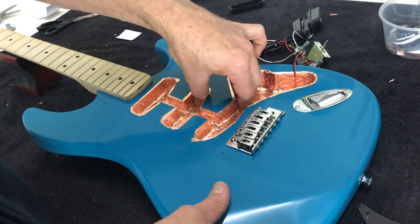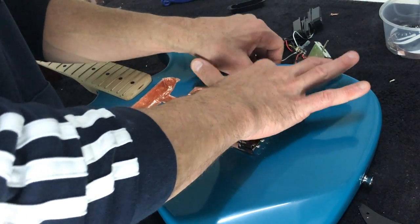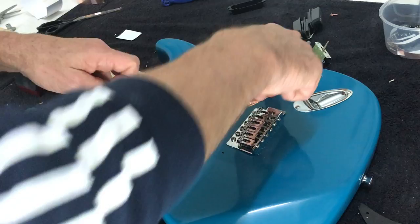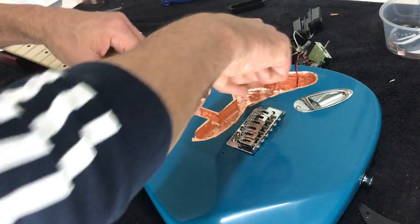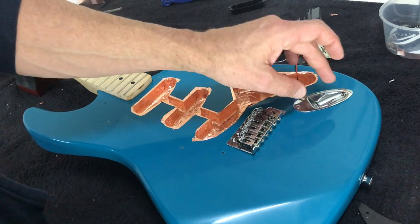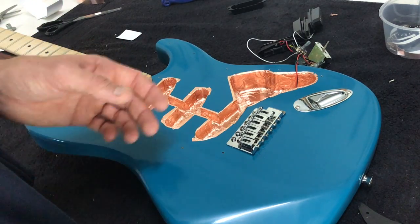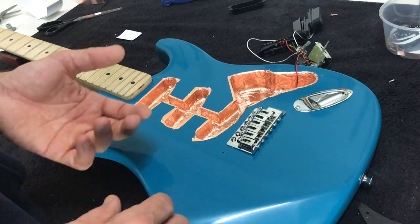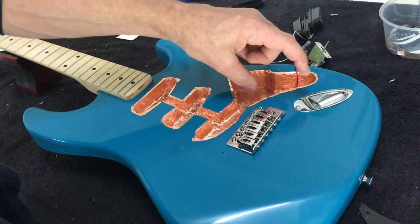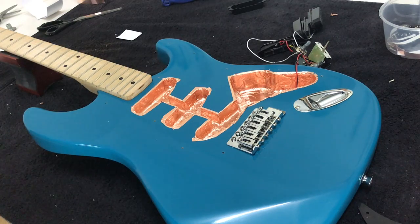That should be our pickup cavity now sorted. I'd recommend taking a closer look and making sure there are no gaps anywhere. As I said, you can test this with a multimeter — just hold your two probes at any two points and make sure there's connectivity. That's really all there is to it. Now if you do want to shield the output jack, that's fine — as I said, it probably won't make a discernible difference, but if you do, just make sure you connect the two. You can run a small section of shielding tape through the hole, or use wire and solder directly onto the shielding. But in most cases you're not going to really hear a difference.